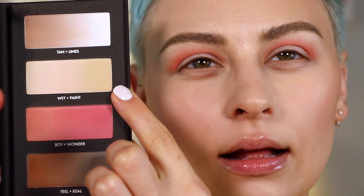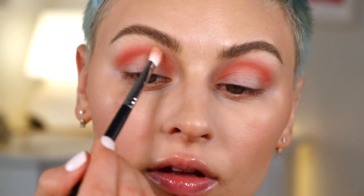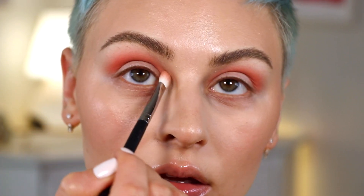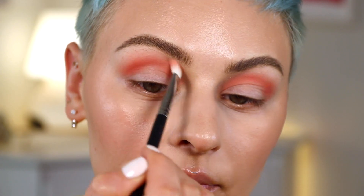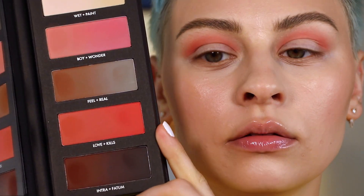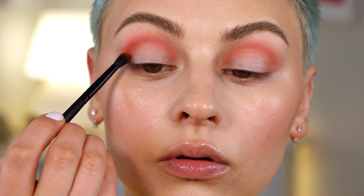I'm going to grab Paint — this like soft, buttery yellowy shade — and use the same brush to soften around those edges, just blending around the outside. Then I'm going to grab a smaller blending brush, a detailed crease brush from e.l.f., and pick up Love, which is the more orangey side of Love Kills, and start building up a little more definition.